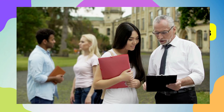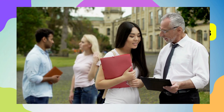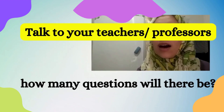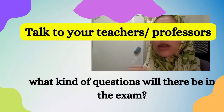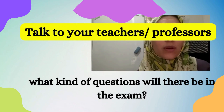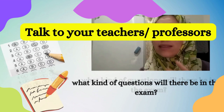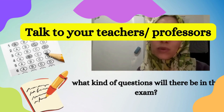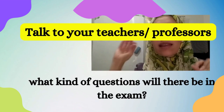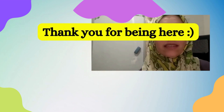The last point is discussion with your professors. You can ask your professors or teachers about the format of the exam — how many questions there will be, and what kind of questions, for example, whether they will be multiple choice or essay questions. By asking these questions, that will basically help you to visualize the kind of questions that will be in the exam.